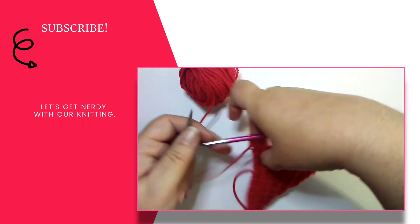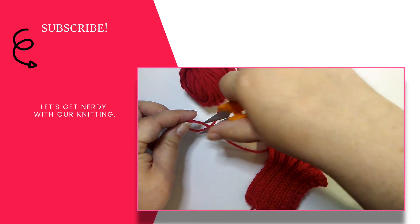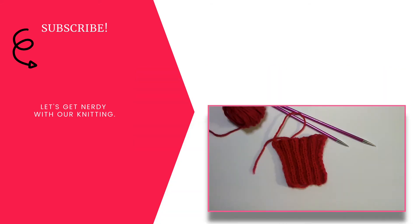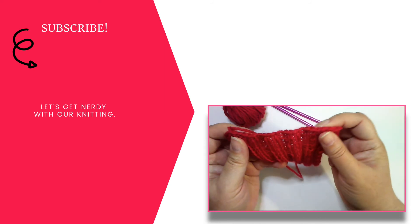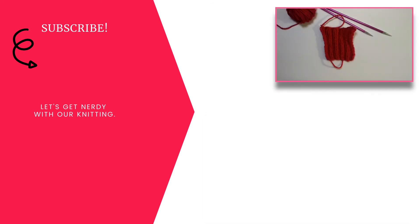There you go — I've finished the last stitch. All we need to do is cut our yarn and pull that final loop through. There we have it — a nice stretchy bind off using the basic bind off with a slight difference. If you like to get a bit nerdy with your knitting, click the subscribe button down below.